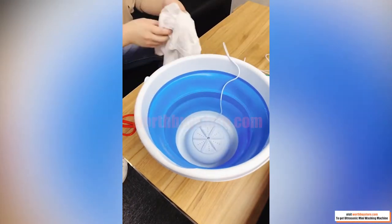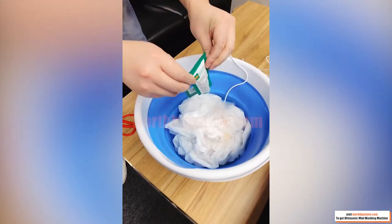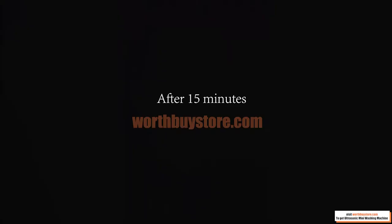Four-stage cycle cleaning, high-frequency vibration cavitation, and high-pressure waves accelerate the dispersion, emulsification, and peeling of liquids and stains to achieve cleanliness.